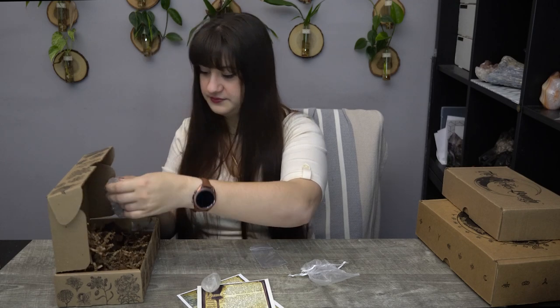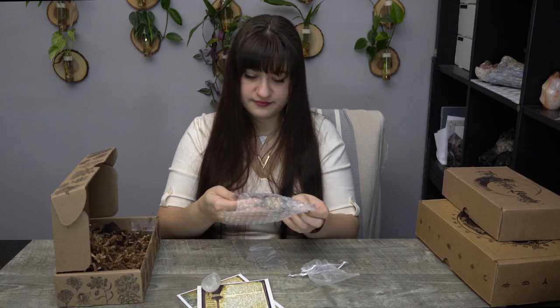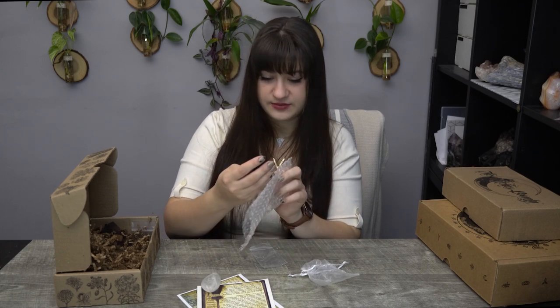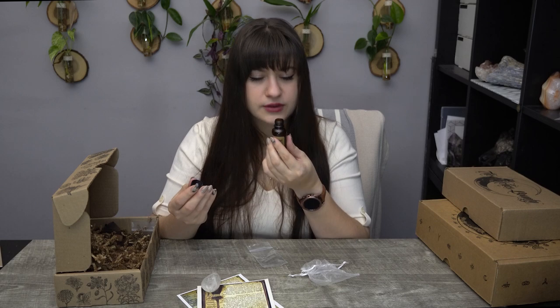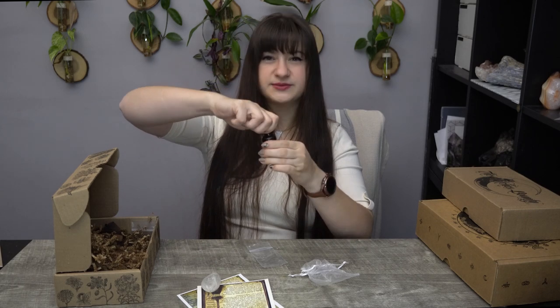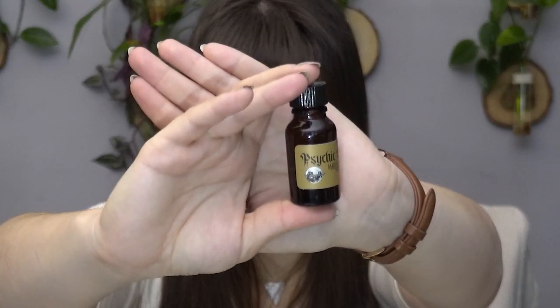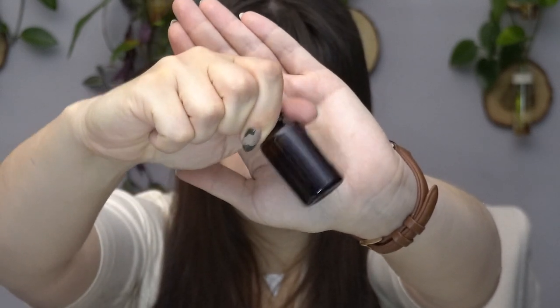Then we have their magical oil. This time it's called Psychic Besom — interesting. Let's see what it smells like. We have some herbs and stuff floating around in it. It smells like minty and eucalyptus-y maybe? It smells really good — very fresh, a refreshing smell. Here's the bottle with a couple of herbs swimming around in there.